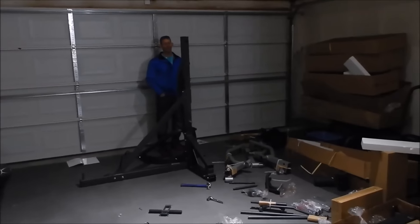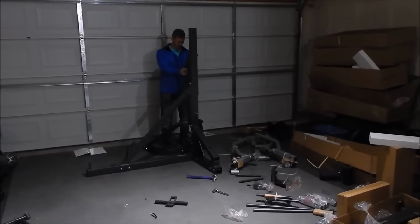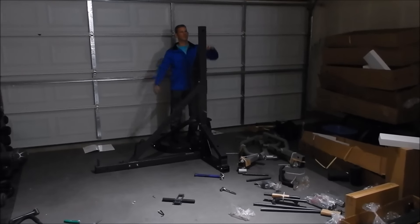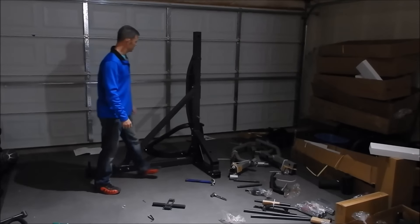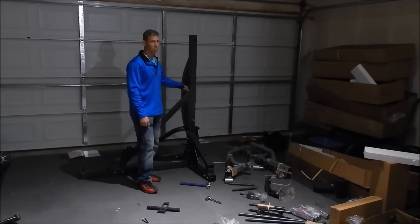Okay, the main section is up. Mr. Vanna is making sure it's sturdy — and it is. That part went pretty fast, maybe 30 minutes, 40 minutes tops. Lots of big bolts — that's all we had to do.